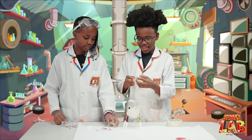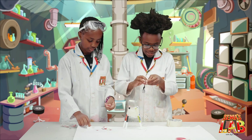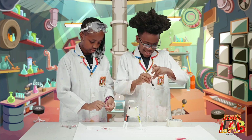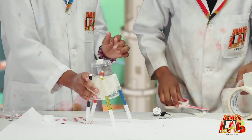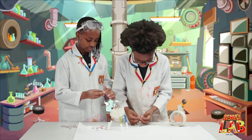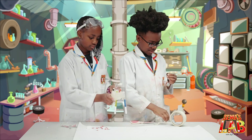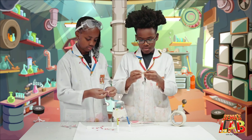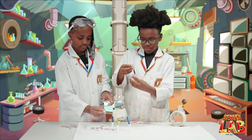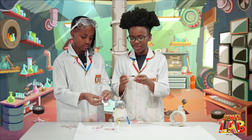Let's put the googly eyes on first, and then I'll be taping the wires to the battery. I'll put the googly eyes. Tape them to both ends. I'll hold the motor off until she's finished putting the googly eyes.